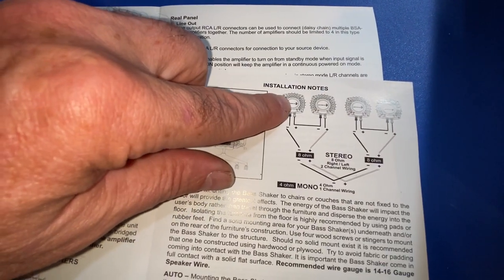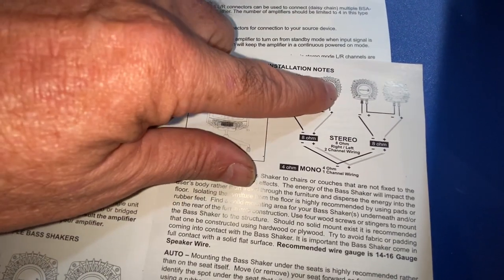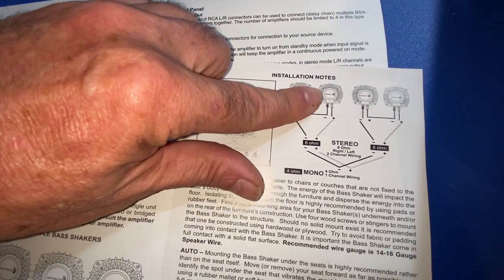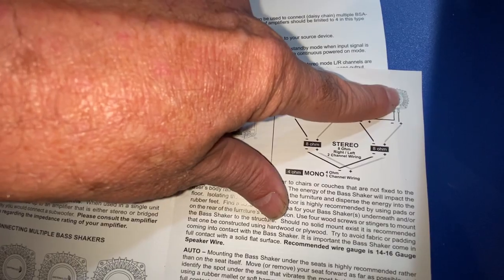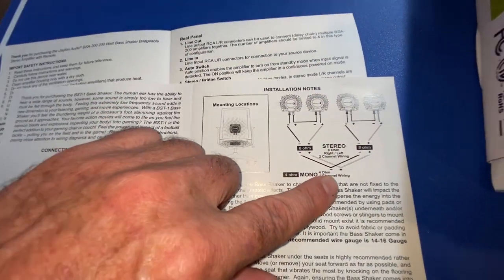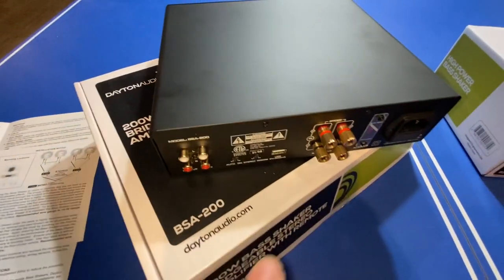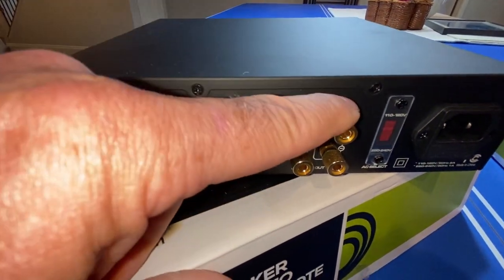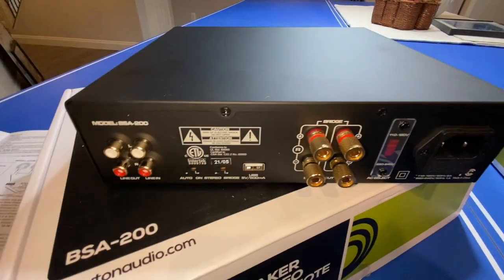They're four ohms each, so if you put two of them in series, you get eight ohms. So this would be an eight ohm combination — these two — and these two would be an eight ohm combination. Then you put the two eight ohms in parallel, you get four ohms. So we'll do that and hook up the four ohm output to this bridgeable output here.